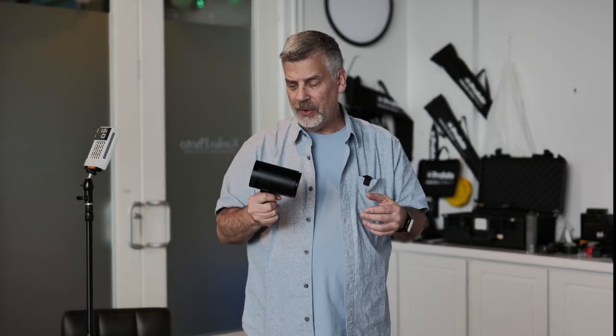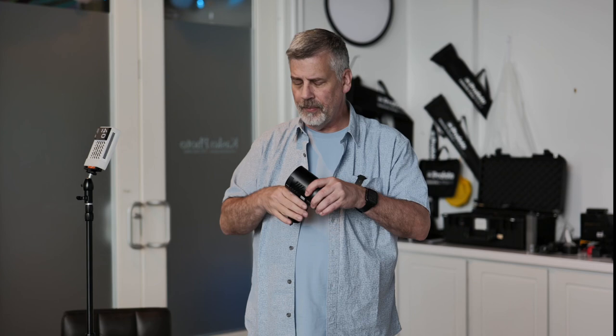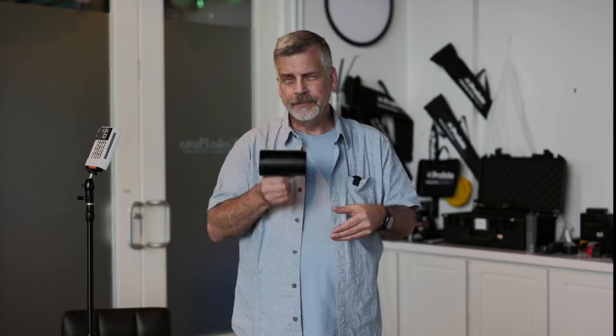I'm using the AD100 Flashpoint Godox strobe with just a straight diffuser — nothing special, no other modifiers, just a lightweight stand. I'm shooting with the Leica SL2S because I really need to learn this camera better. I know the Leica M like the back of my hand, but this is only my third time using the SL2S, so I want to push and learn what the camera and lenses are capable of.